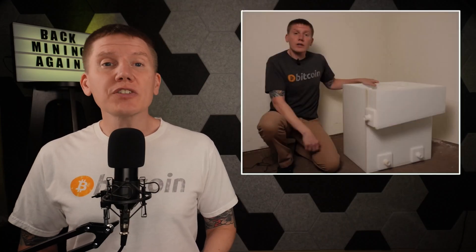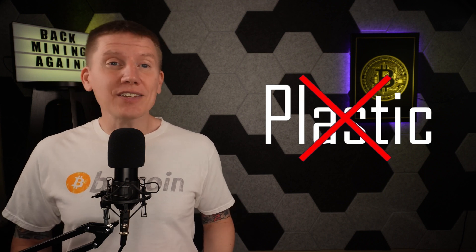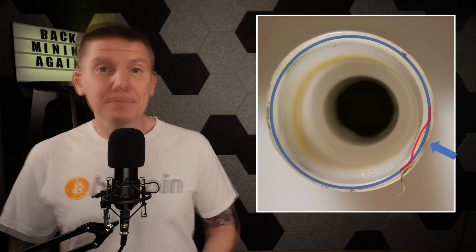To catch you up on my build, I started with a custom-made plastic immersion tank to hold and cool my miners. When I built this tank, I picked the wrong material and after three days of mining, the tank fittings got soft, deformed, and leaked. This ended my mining until I got my hands on a DCX BitPod system.